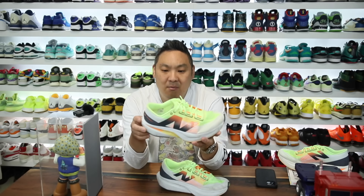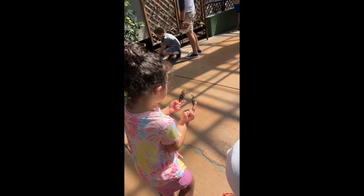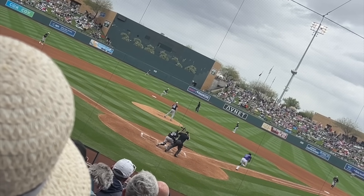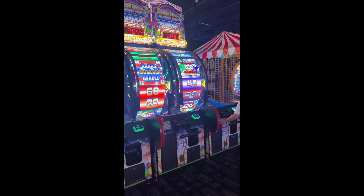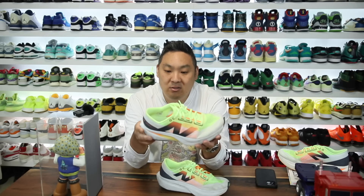So I wanted to give you guys kind of an updated pro and con list after wearing these. I basically wore these on my last two vacations — I went to Arizona and then I also went to Las Vegas.